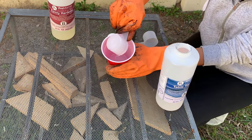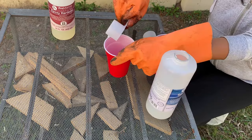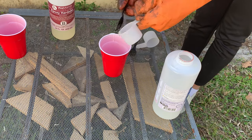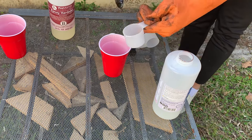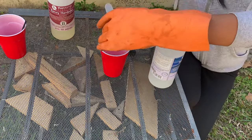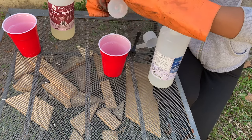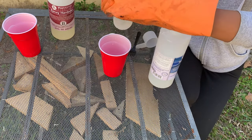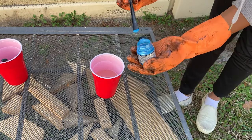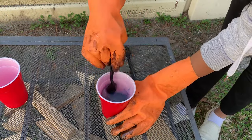Next we added equal parts of resin and hardener in a small plastic cup and added a tiny bit of powdered sapphire blue pearl pigment and gave everything a good mix. We had not been really lucky with the resin before, so we wanted to play safe this time and decided to use the tiniest amount of resin and color.